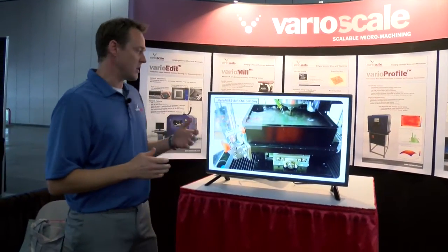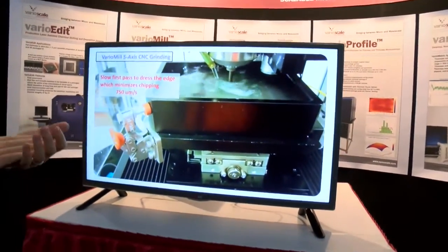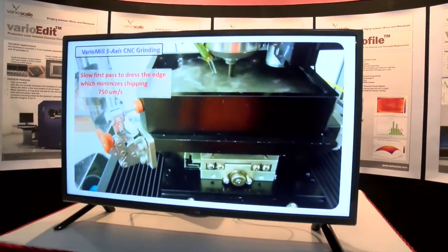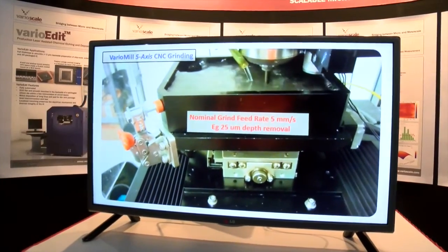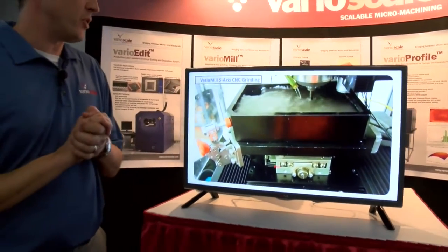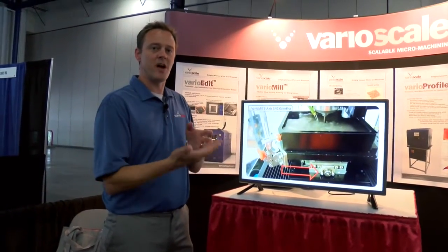Here we can see the CNC grinding. It starts with a slow pass on the outer edge to limit chipping, but then when we want to process the bulk of the chip we increase the speed up to five millimeters per second — we've gone as high as eight. It does a spiral-in routine from the outside edge to center. What we'd like to point out is that you can see these goniometers are actively tipping and tilting with the five-axis routine.